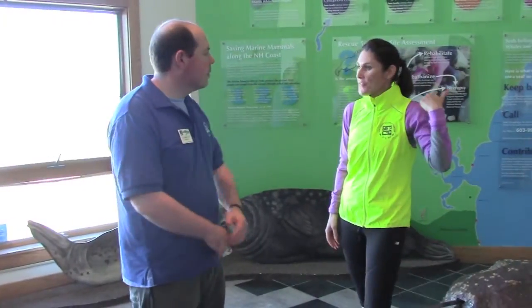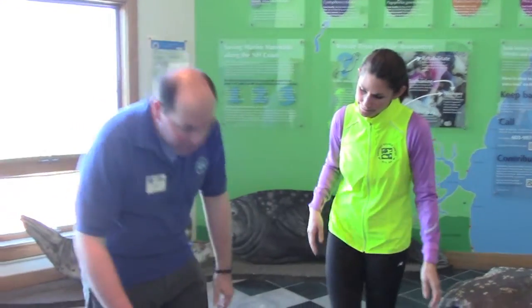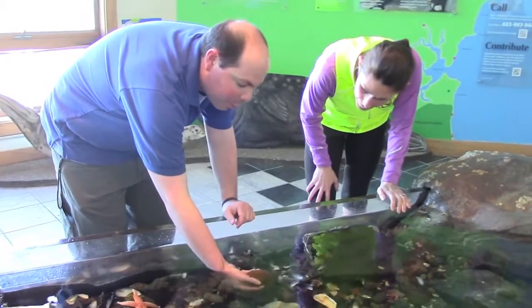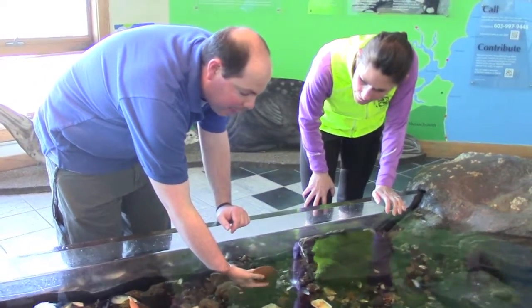Hey Ben. I was just out for a run and I saw a really cool scallop shell. I don't think that much about scallops — can you tell me a little bit more? Yeah, so we actually have a couple of them in the tank here. These are the scallops that we like to talk about — these are deepwater scallops, or deep sea scallops, as we learn about them.